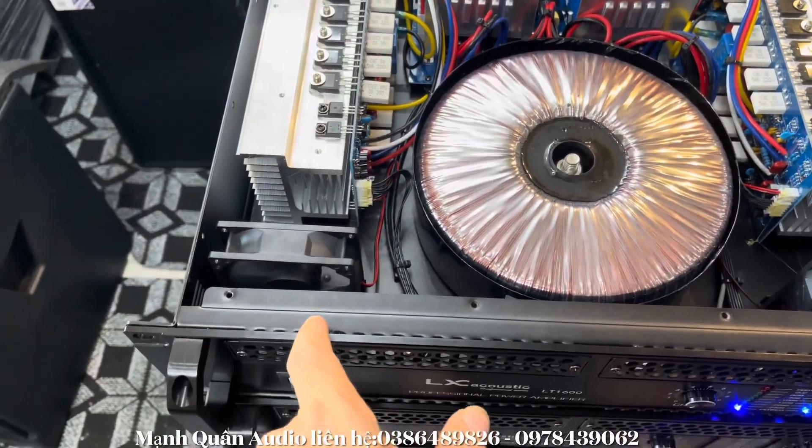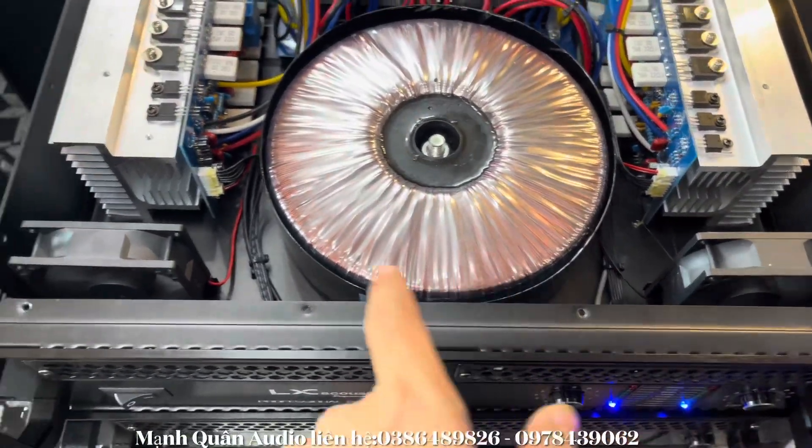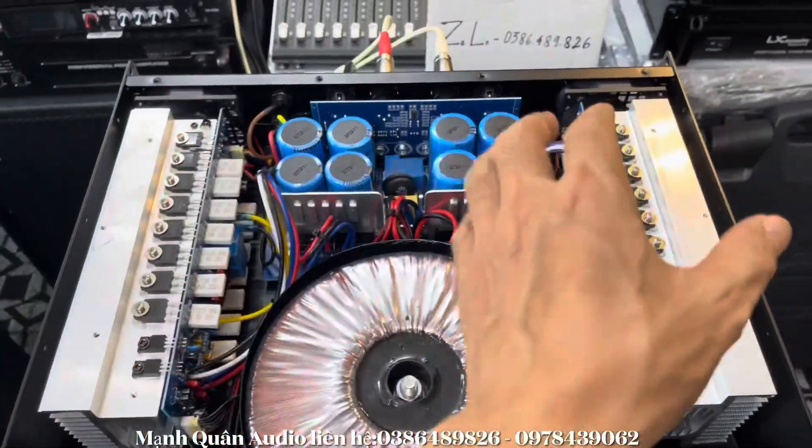Con này thì chạy 4 quạt anh em nhé. 2 quạt đằng trước và 2 quạt đằng sau. Máy chạy cực êm.